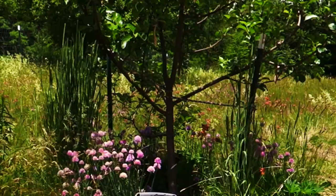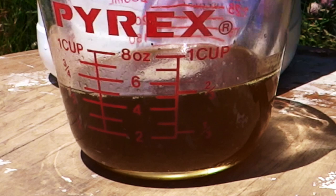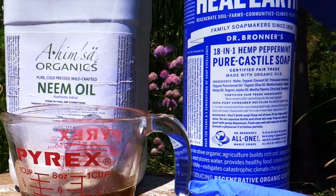Here is how I make the 1% neem spray. I use a 4-gallon sprayer. First, I put 1 gallon of room temperature water into the sprayer. Next, I measure out 5 ounces of organic neem oil. I use Ahimzar organic neem oil, which is pure cold-pressed, and add enough Dr. Bronner's peppermint soap to emulsify the oil so it's not clumpy.